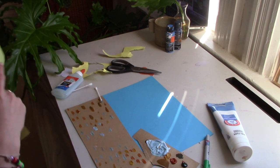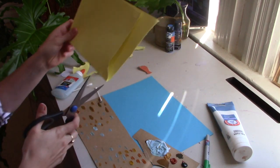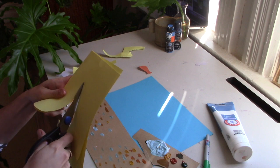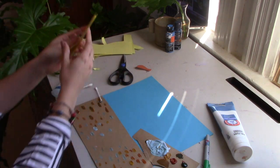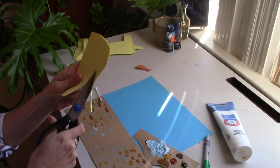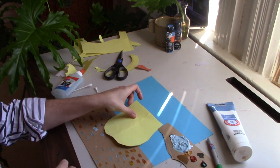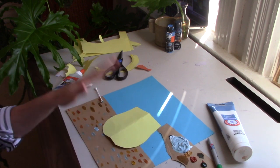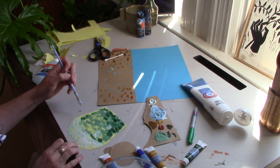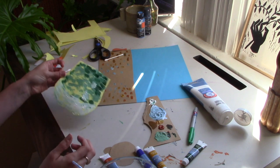I have some scrap paper left over, so I'm going to make a vase out of a separate sheet. I'll fold it in half so it'll be symmetrical, and cut out a bulbous base shape to match the vase in the painting. The vase in the painting is white on the bottom with some green on top, so I'm going to mimic that. This is a still life — Van Gogh did have actual sunflowers in front of him that he was painting from.